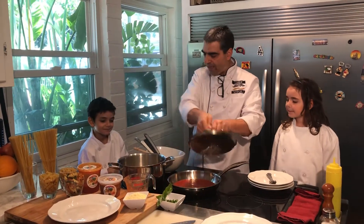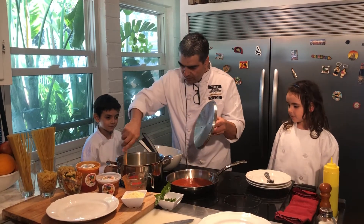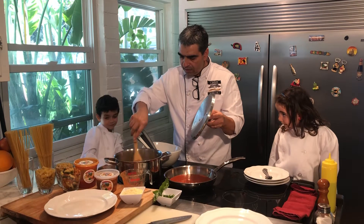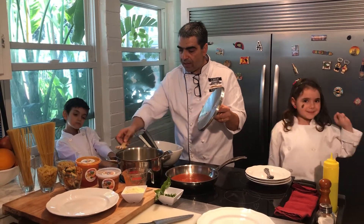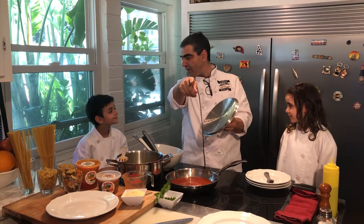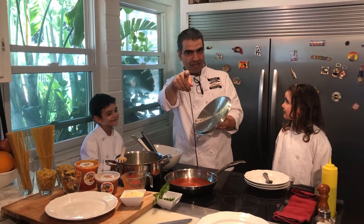Beautiful — those are coming up very well. I think we just passed a little bit over a minute. We're going to give it another minute. In the meantime, subscribe to our channel and don't forget to follow us.